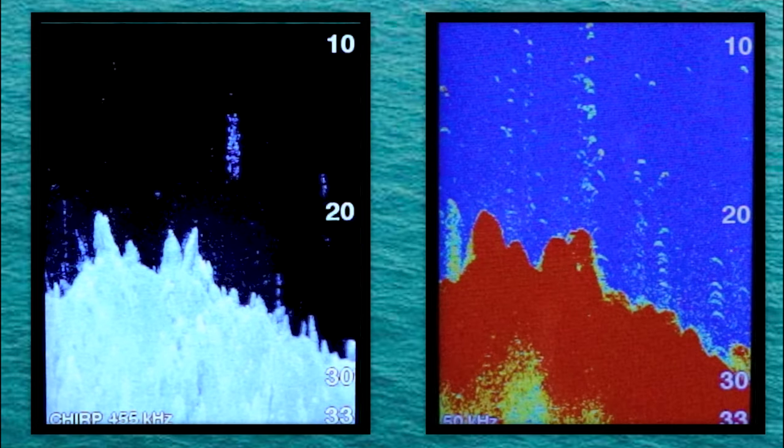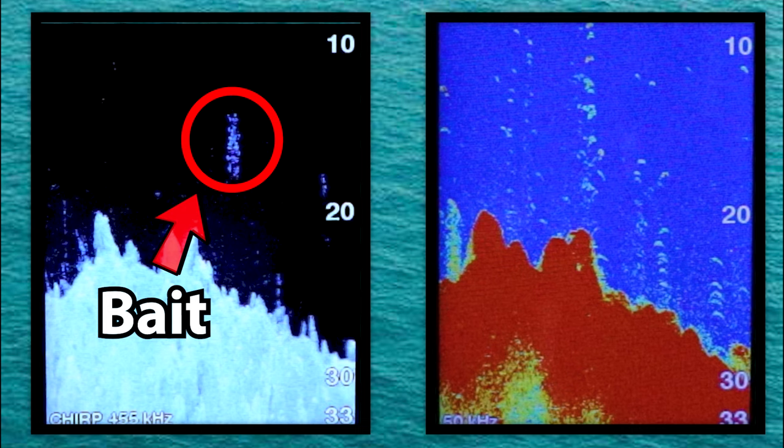Let's pause the sonar again here. You can see how well that bait ball shows up on the Clearview sonar compared to the traditional sonar. I hope it cleared up a few things for you with regard to the Garmin Striker Clearview sonar. And as always, if you have any questions, please feel free to comment down below, and we'll see you next time on the water.